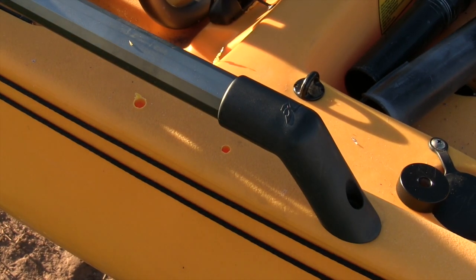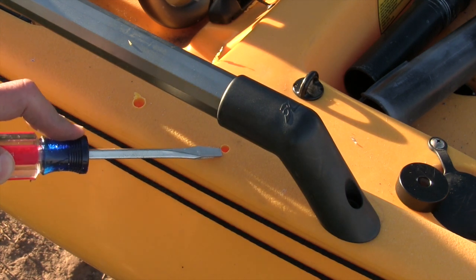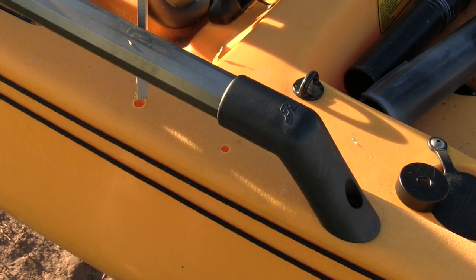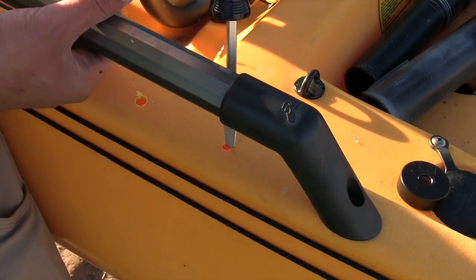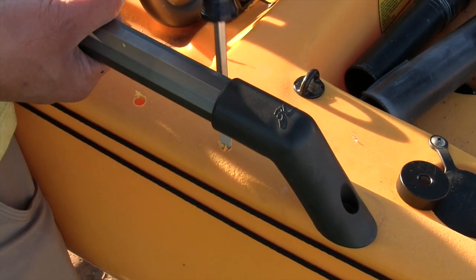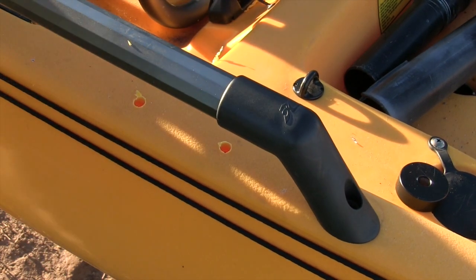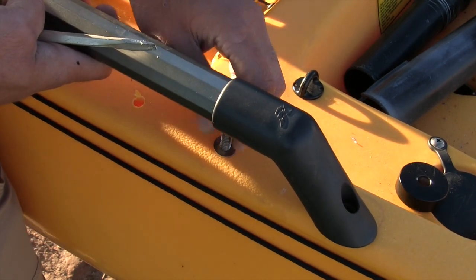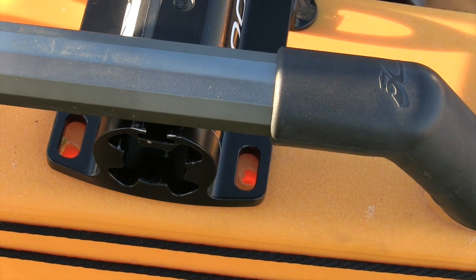The biggest drill bit I had was a quarter inch, and it still wasn't quite big enough. I learned a trick from my brother: stick a flat-head screwdriver in the hole, give it a twist, and it makes it the perfect size. Just fit it in, clean out all the debris, and it fits really well. I'll do that to all four holes.